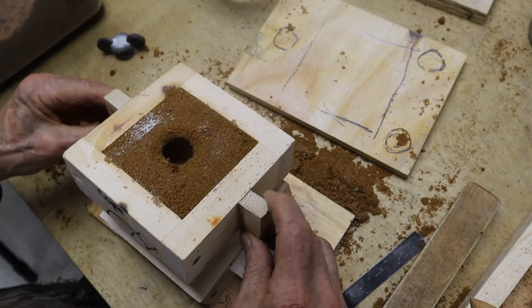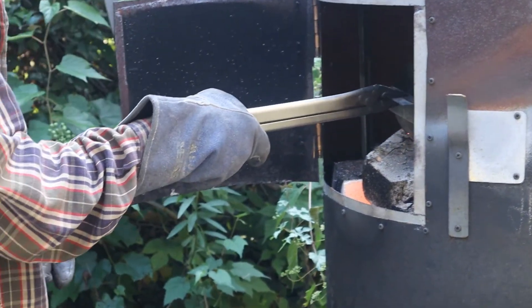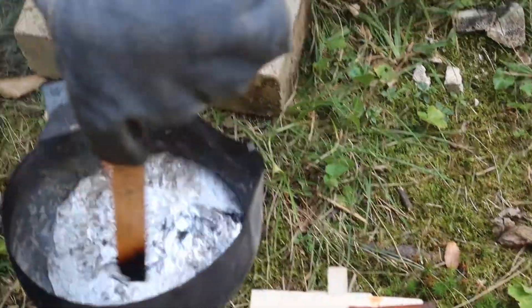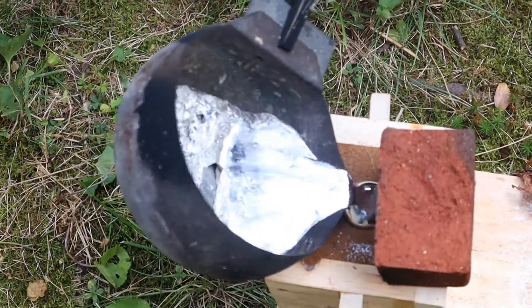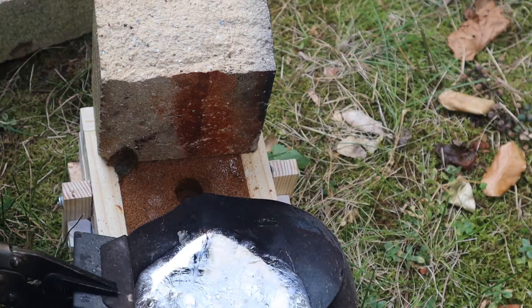So here we go, putting the cope in place. There's only one way it goes. Now it's ready to receive some molten aluminum. I'll push the dross back with a dry piece of wood and then pour the first mold, and having rammed up two of these, the second mold.